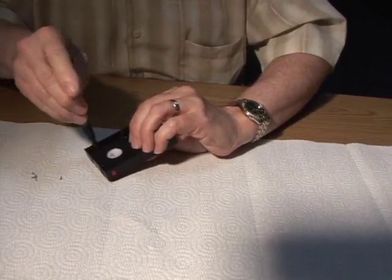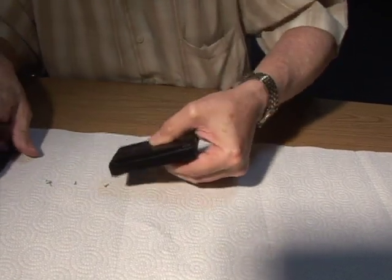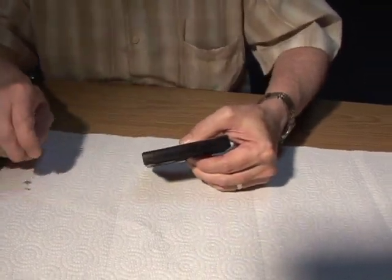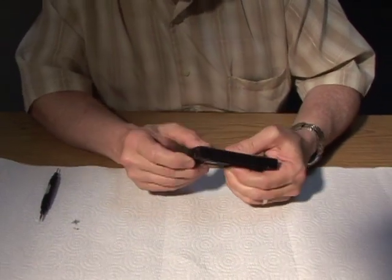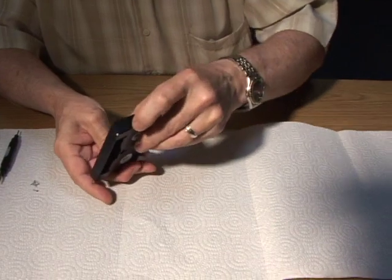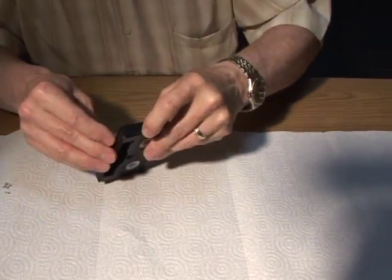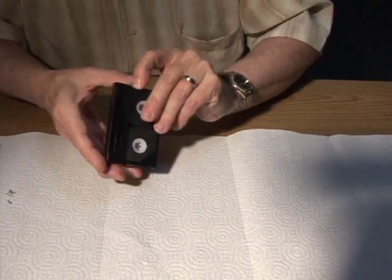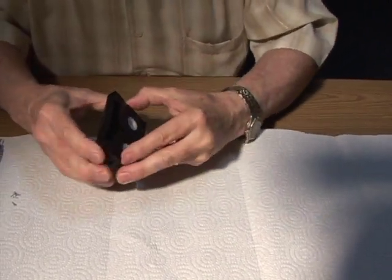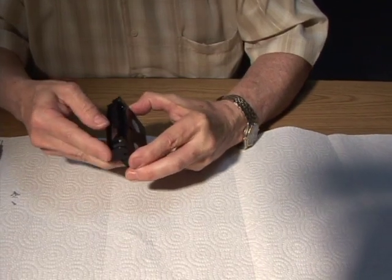The next thing is to open the protection gate by grabbing this pin here and putting pressure on it, opening up the tape, and keeping your hands away from the tape.